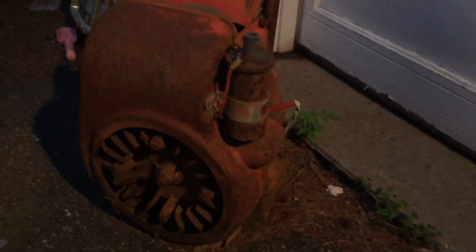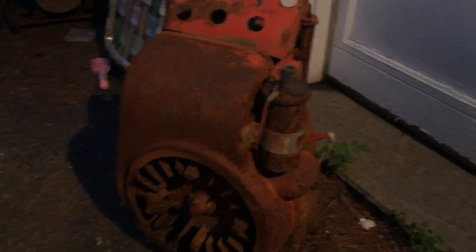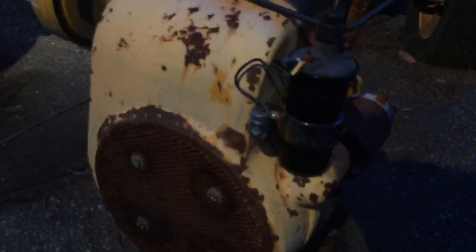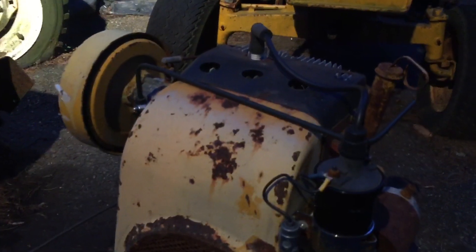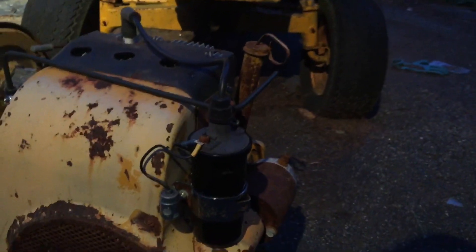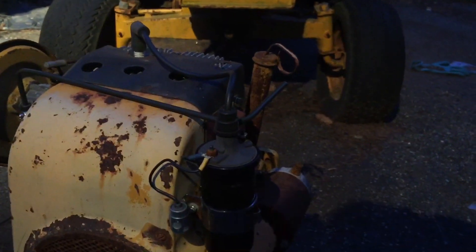This is the 12-horse Kohler I got at the Gravely meet when it was in Rhinebeck, New York. It turns over like there's nothing wrong with it. The head's not tight right now. I also have this other 10-horse over here that I put a brand new coil on — it has a starter, carburetor, everything. My hope is that between these two motors I can make one good 12-horse. First thing I'm going to do is take the head off this 12 and measure the piston bore — make sure it really is a 12. I'm 99.9% sure, but you never know.